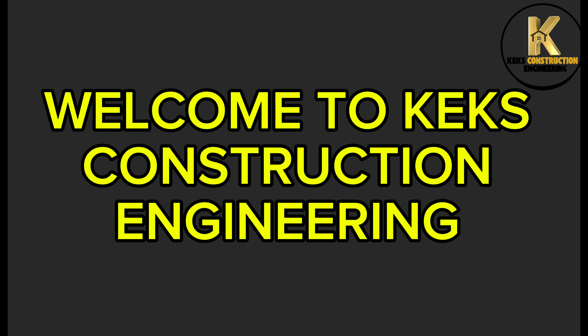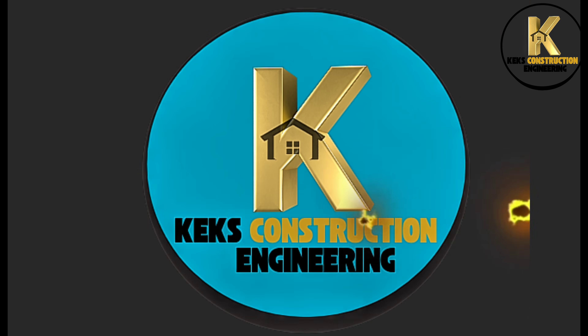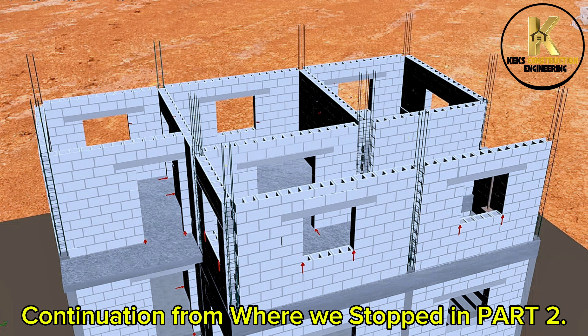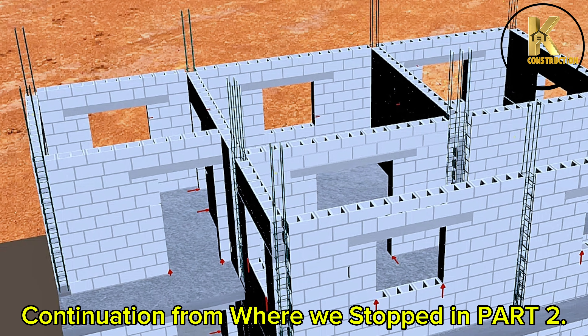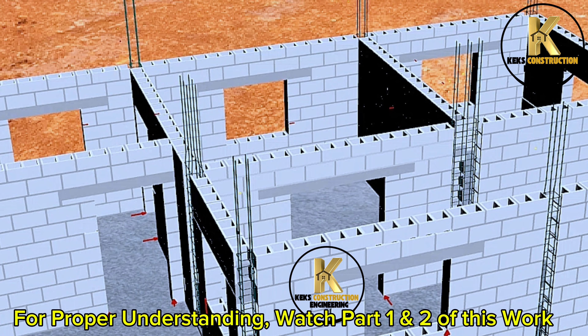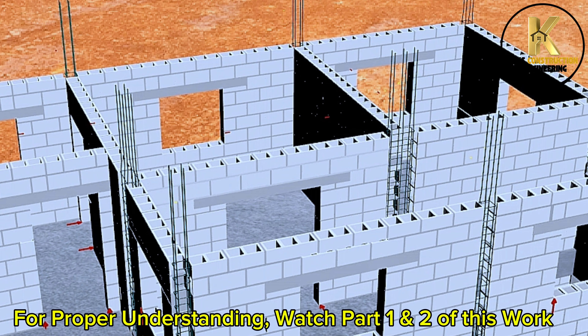Welcome to Kex Construction Engineering. Building Construction, Part 3, Project Completion. This is a continuation from where we stopped in Part 2. For proper understanding, watch Part 1 and 2 of this work.